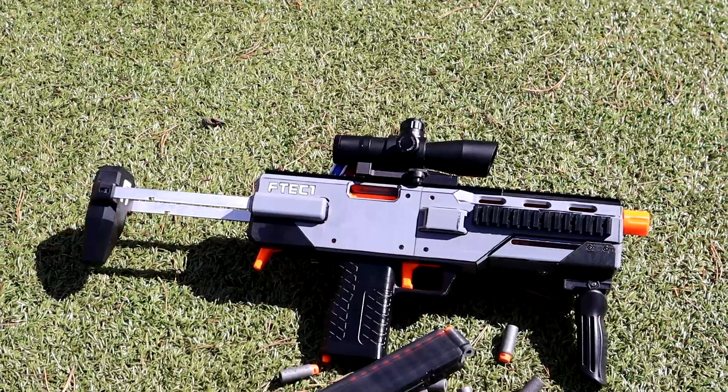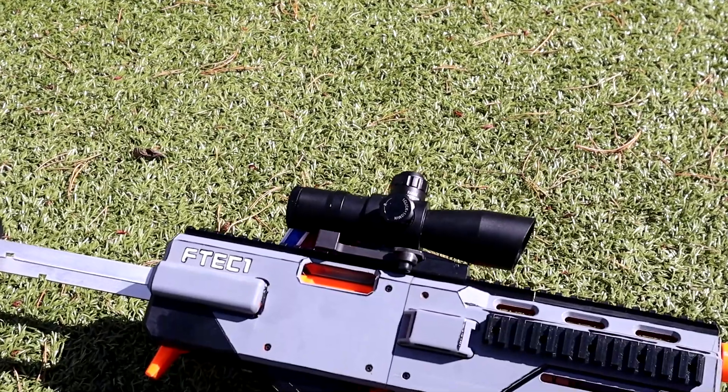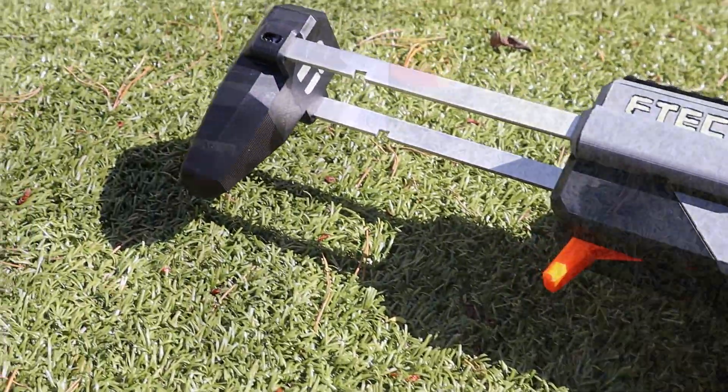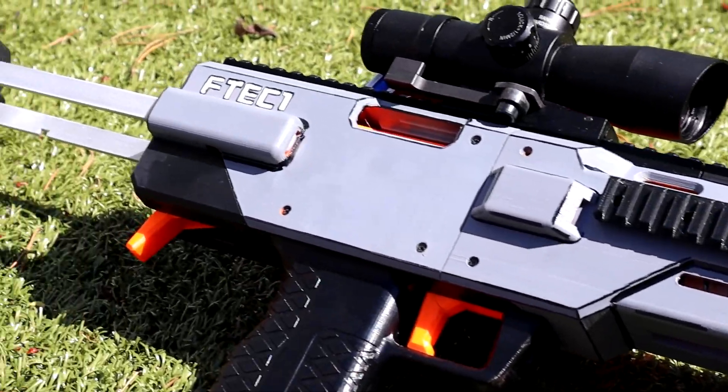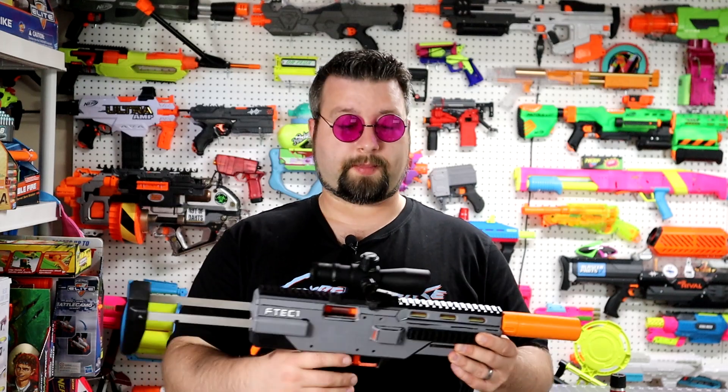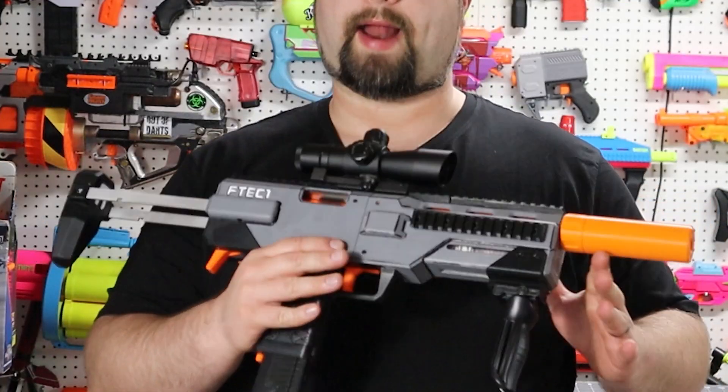The F-TEC-1 can be found on Etsy. It's a kit you can purchase — you can either get a hardware kit, get the STLs, or buy the blaster pre-made. I opted to get the STLs and the hardware kit because I have 3D printers, so this is one that I built.